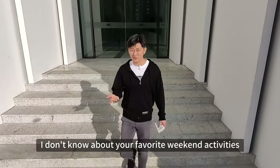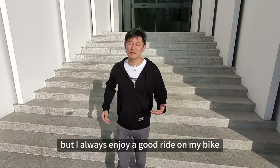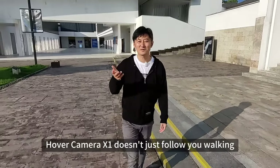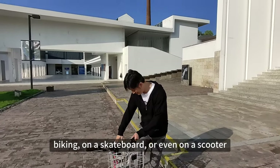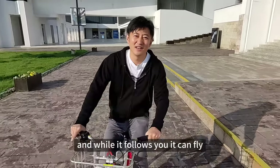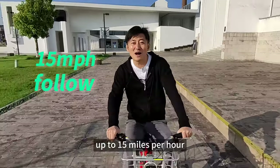I don't know about your favorite weekend activities, but I always enjoy a good ride on my bike through the city to explore the parks, or just to be out in nature. Hover Camera X1 doesn't just follow you walking — it can follow you running, biking, on a skateboard or even on a scooter. And while it follows you, it can fly up to 15 miles per hour.